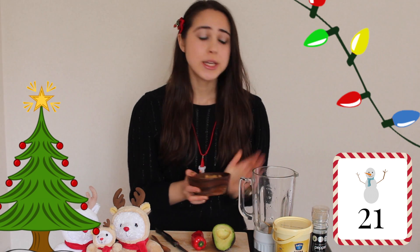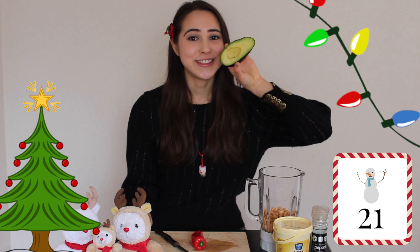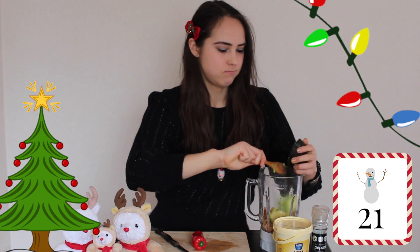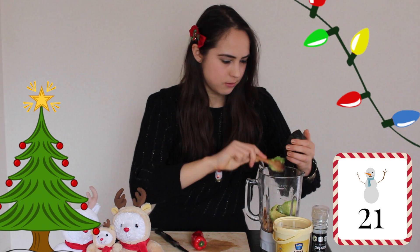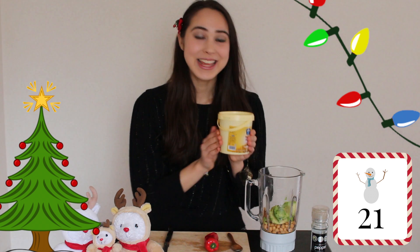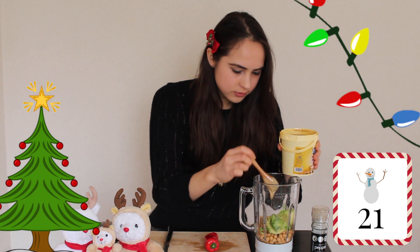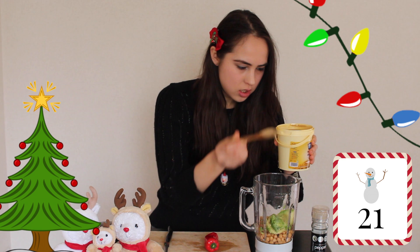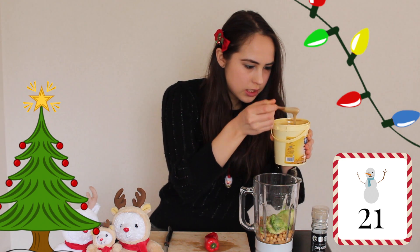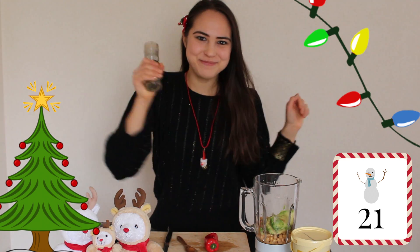The first thing we are going to do is take our blender and put in our chickpeas. Next, we will put in our avocado, and then our tahini — smells so good — and some black pepper.